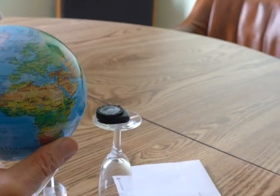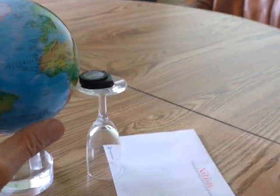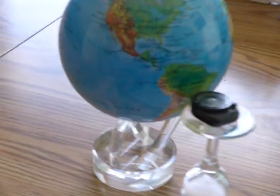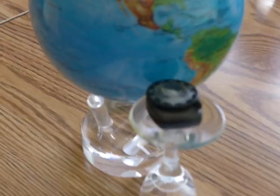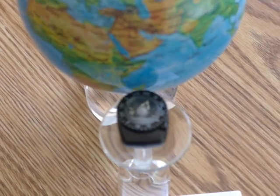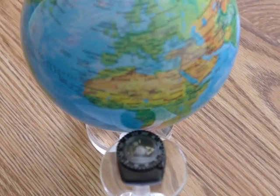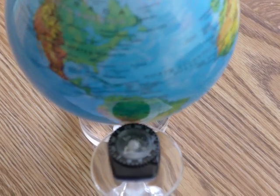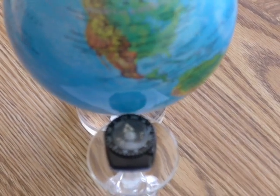The amazing phenomenon I've noticed is that if you set a very tiny compass right next to it, at the level where it says Bolivia, the compass needle rotates clockwise as the globe rotates counterclockwise. See it going around? There you go.